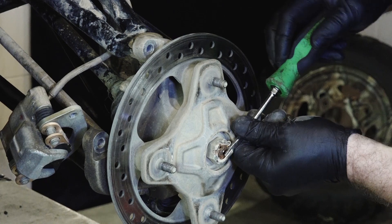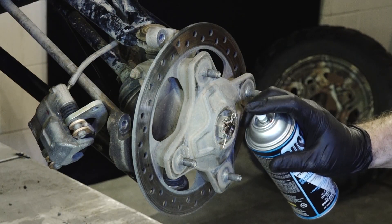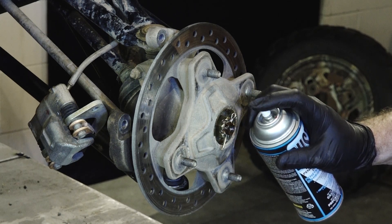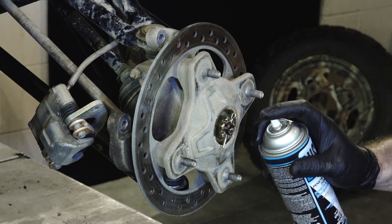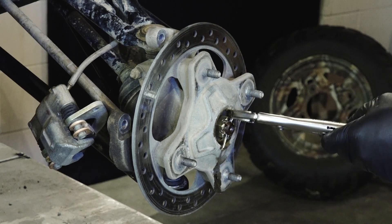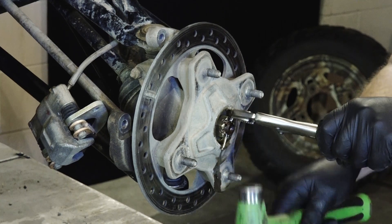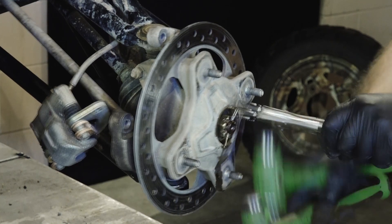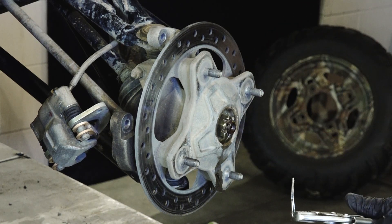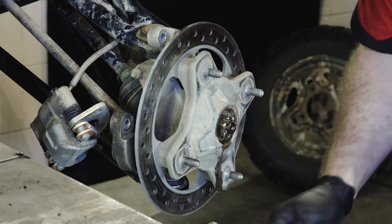Alright, there's our cotter pin. Going to spray a little penetrating fluid on here because she is just about corroded solid. Special tool number 112. Pretty sure it doesn't tell you how to do that in the Polaris manual, but hey, it worked. So we're going to definitely replace that.